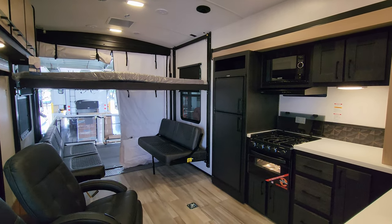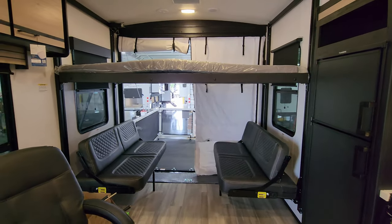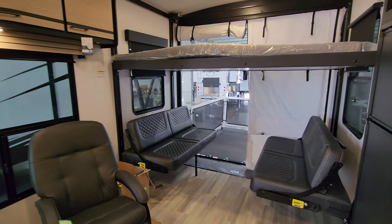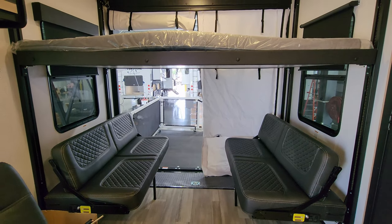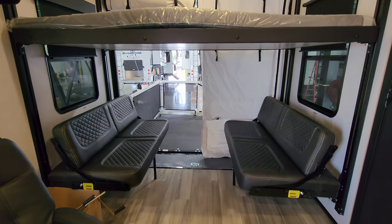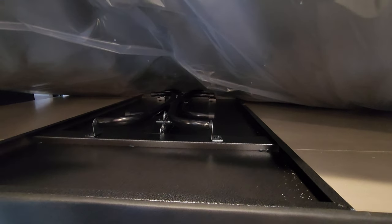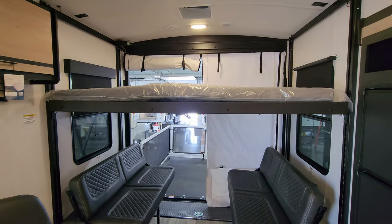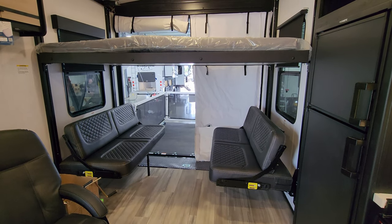We are up inside the brand new 2023 Stryker 2613 Toy Hauler Travel Trailer. Starting back here in the rear section, we have an electric bed system slash dinette system. Right now the two seats are in dinette mode. There is a table system that comes with it — a metal tabletop with folding legs — and they stash it underneath the mattress for travel. You could flip this into a bed, sleep some people here, or leave it in seat mode.